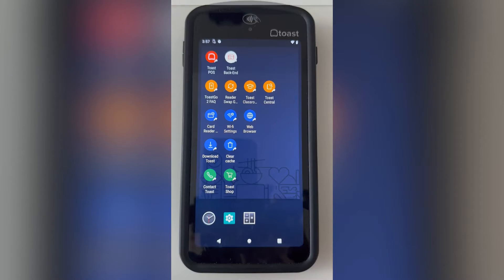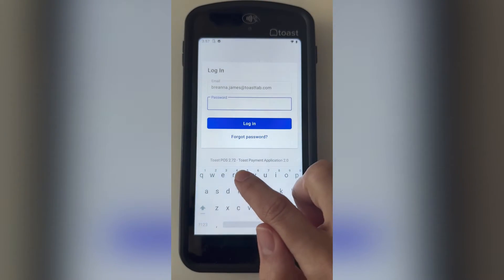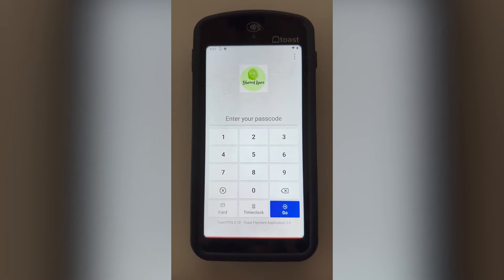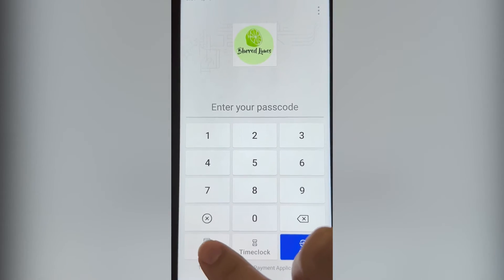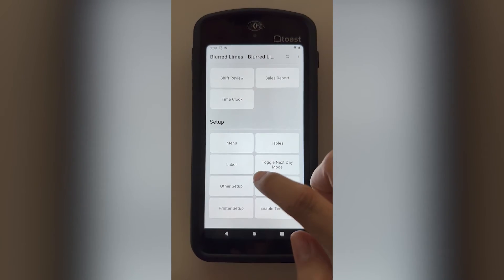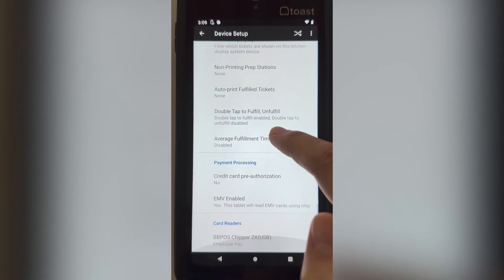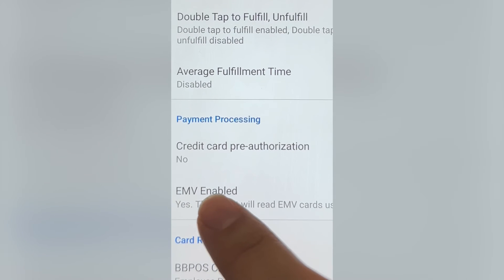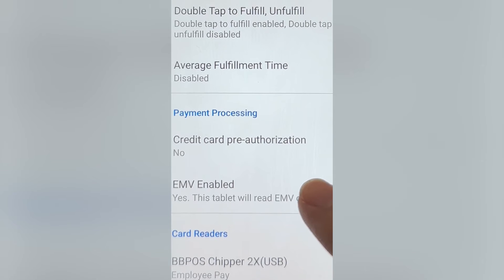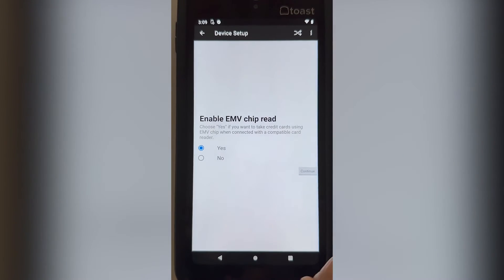Still having issues? Let's check your card reader settings. Once your device is rebooted, open your Toast app and log back in — you'll need your email and password again. From the key-in screen, you'll see a button that says 'Card'. Select this to wake up your card reader, then key in. Navigate to Device Setup, then scroll down to Payment Processing. This is where you'll see if EMV is enabled. This should be set to yes if you're using dip or tap payments, and no if you're taking swipe payments. To change this, select EMV Enabled.